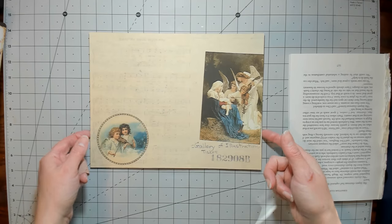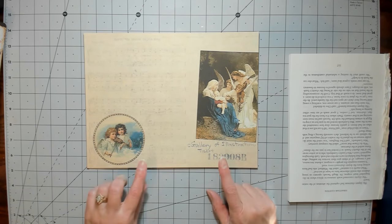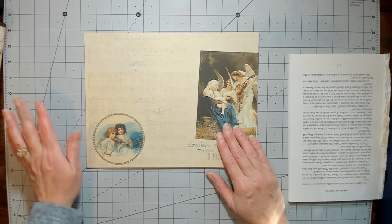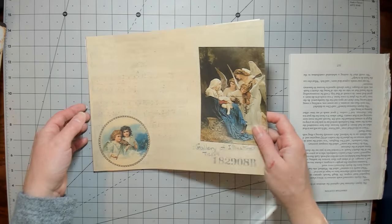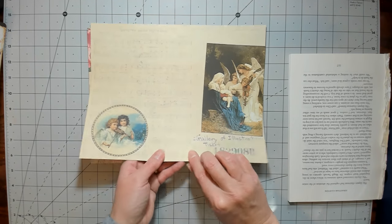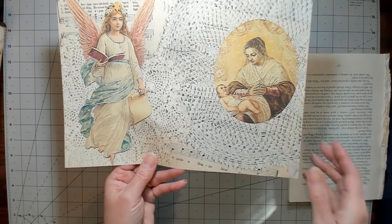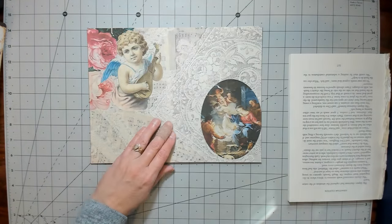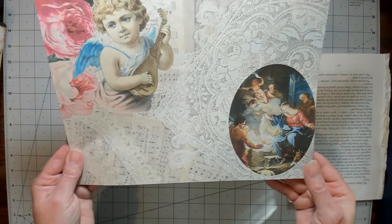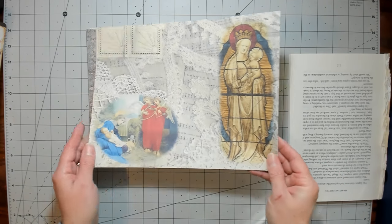Hi everybody, it's Amy at Crafty Cat, here today to show you a new digi. This is called Reason for the Season Volume Two, because I did a Reason for the Season last year as well. So we did another one. This is the first page, and then we'll play with them a little bit once we're done going through it.